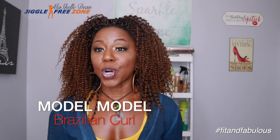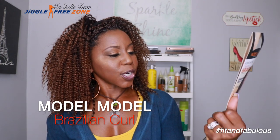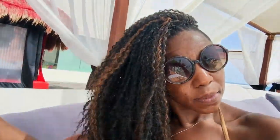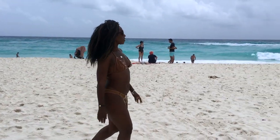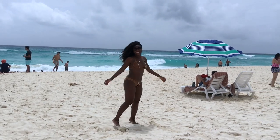Now let's get into this hair. This is the Model Model Brazilian Curl in 12 inches. This is what the package looks like. I got it in the color TT30. I have reviewed this hair before in the 20-inch version. Model Model sells it in both 12-inch and 20-inch. When I wore the 20-inch, that was the video where I went swimming on vacation — I'll link that below.